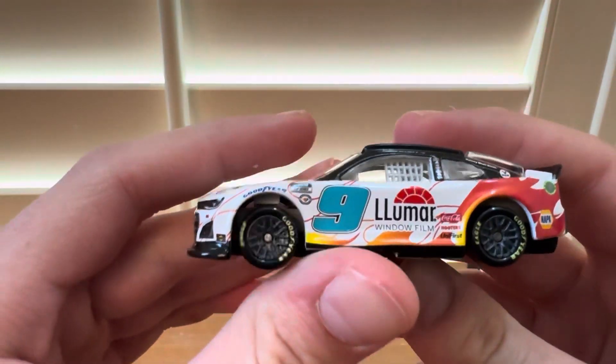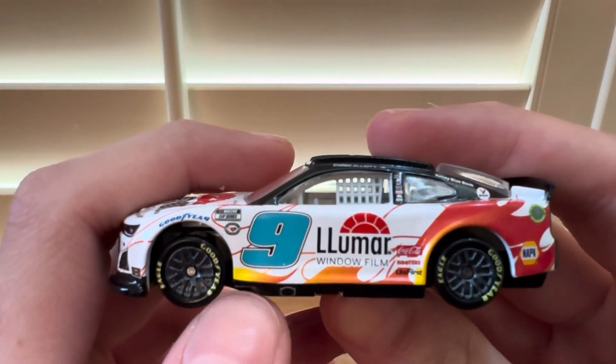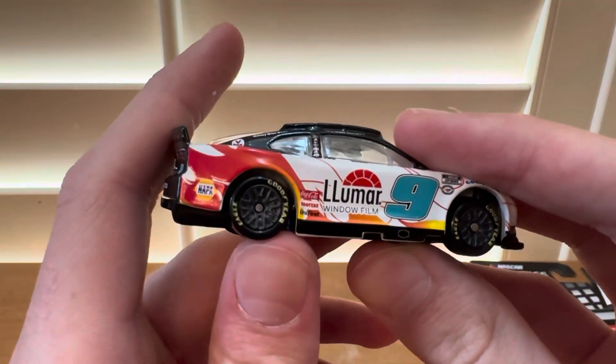Really nice paint scheme in my opinion. It's cool — it has like the flames on the side as you see there. Nice paint scheme.